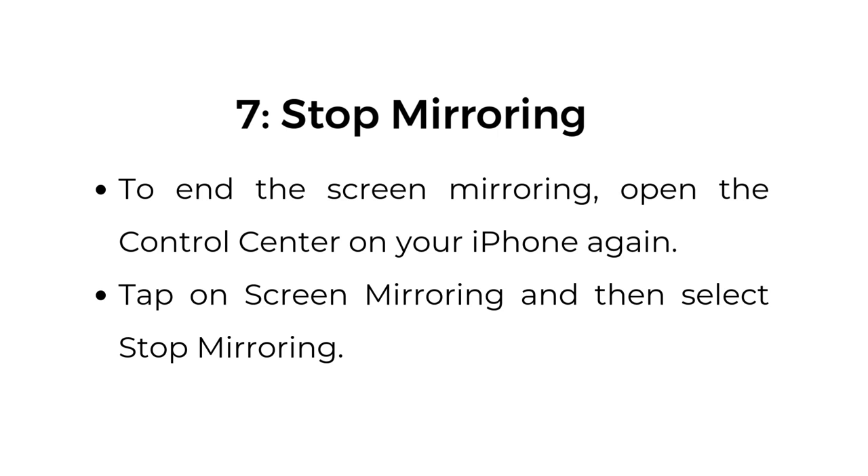Step number seven: stop mirroring. To end the screen mirroring, open the Control Center on your iPhone again, tap on Screen Mirroring, and then select Stop Mirroring.